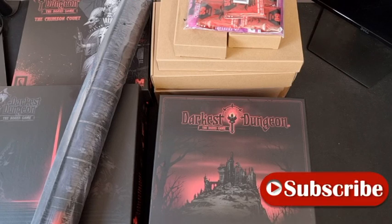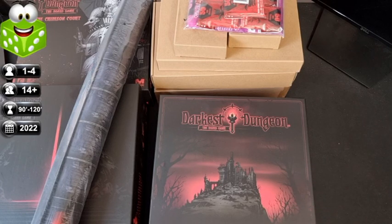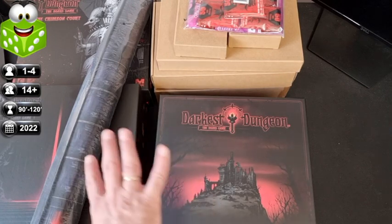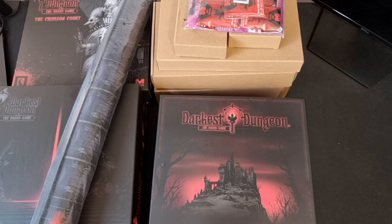We're going to open the boxes together to show what's inside. As you can see there is a plethora of boxes — we're talking about the Ancestral Pledge, the core box, the stretch goals, different goodies, the play mat, the Crimson Court, and so on. Let me take everything out so I can unfold the player mat so it can be our base.